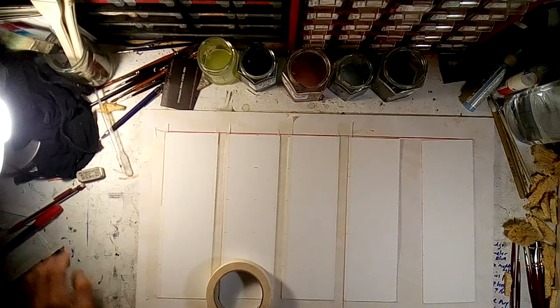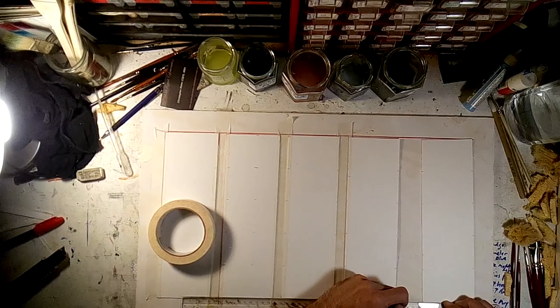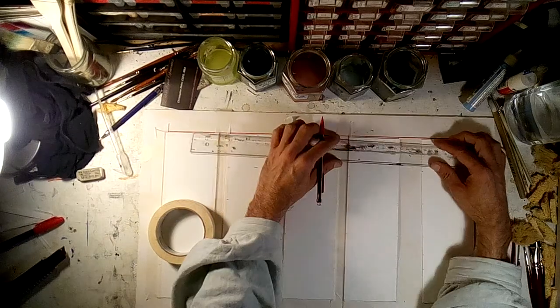This doesn't have to be absolutely exact — remember, it's a watercolor paint.